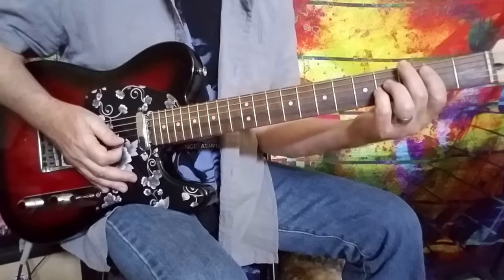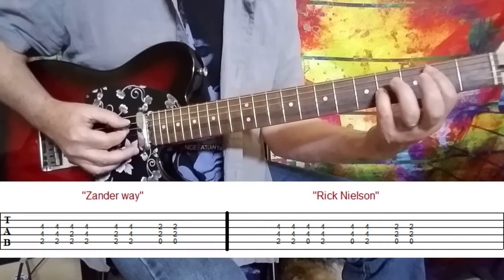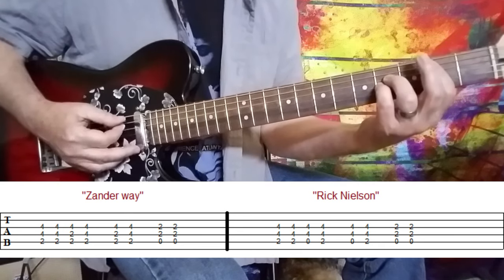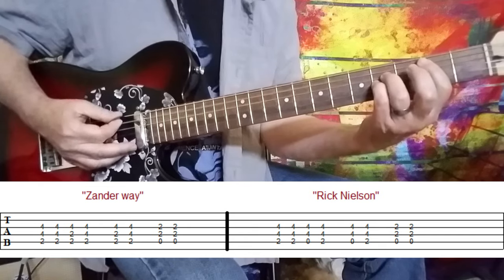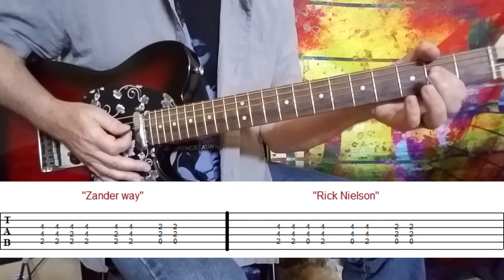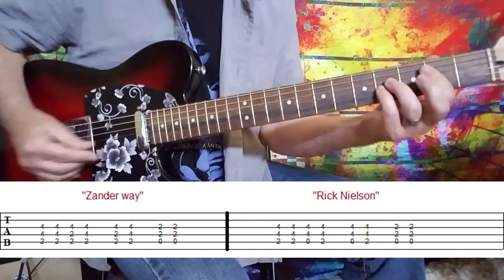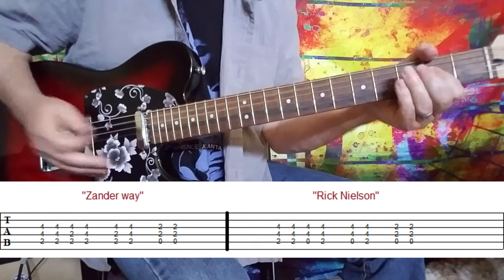For the part that leads right into the chorus, there are a couple of different ways to play that too. What you really see Zander do live is bar across the A, D, and G strings, then fret the fourth fret on the D string with his ring finger and the fourth fret on the G string with his pinky — and he's kind of pulling his ring finger off. That's actually a harmony to the vocal line. You can also hear Rick Nielsen playing his version. So you can do it either way: pull your first finger off, do the Zander bar, or a combination of both — it sounds pretty good either way.